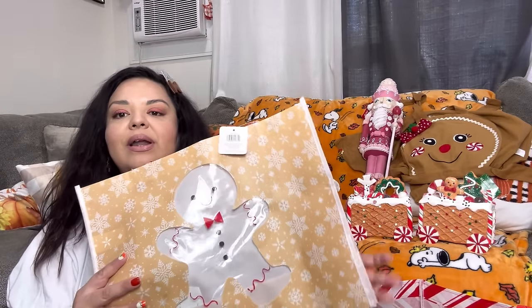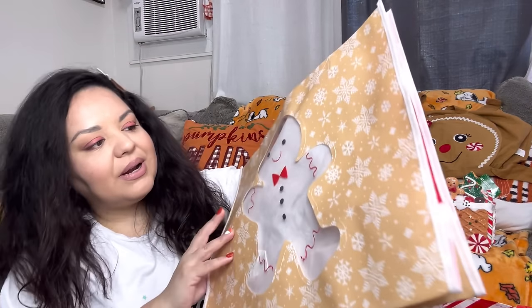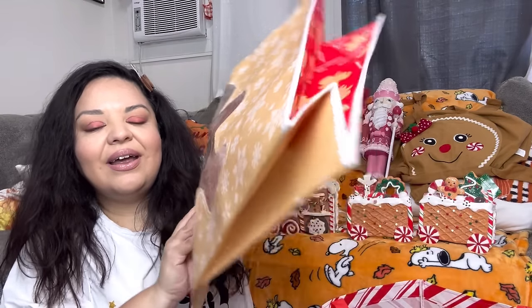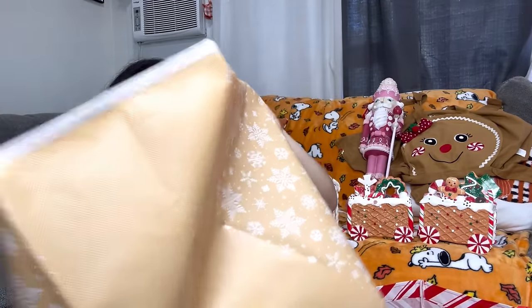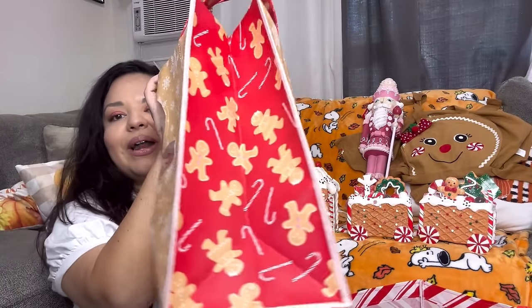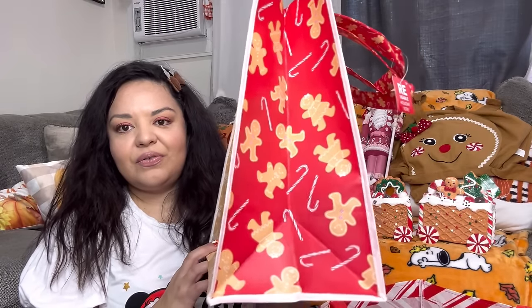Next we have a reusable bag I got at Joann's for $2.50. It has a see-through gingy in there and the sides open up kind of wide. It was the only thing I bought at Joann's — their stuff is pricey, but this bag is super adorable.